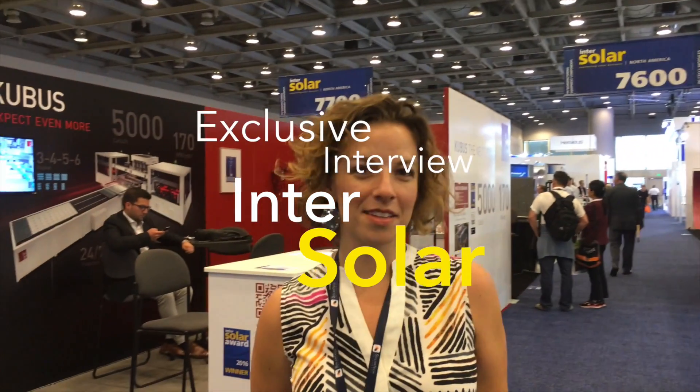Welcome to Day 3 of Intersolar North America 2016. We have Gina Gustin here, part of the sales executive team at Solartec Universal. Gina, tell us a little bit about what's going on at Intersolar so far.